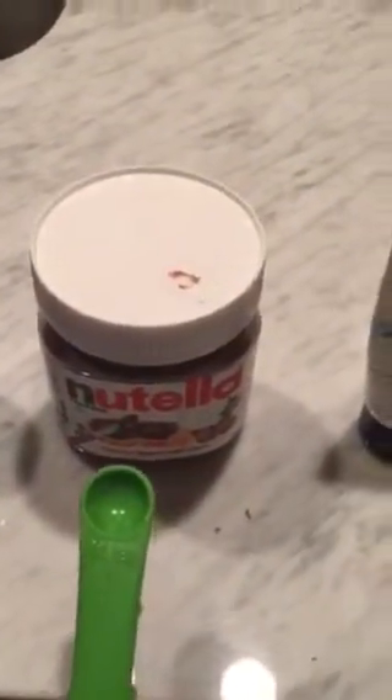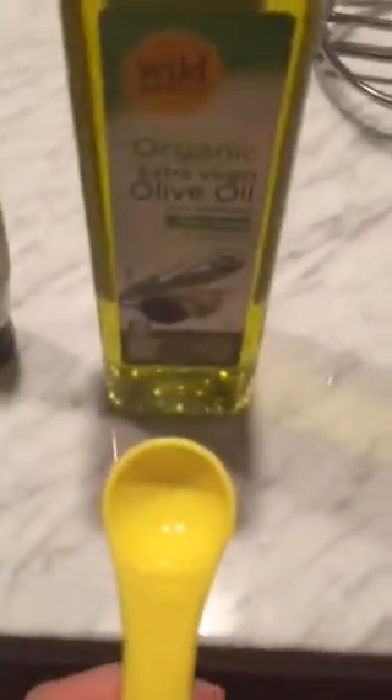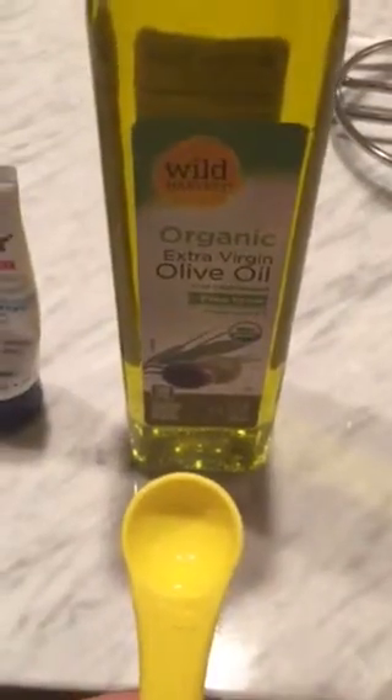One-fourth a teaspoon of vanilla extract, one-fourth a teaspoon of Nutella, one teaspoon of aquaphor, and one teaspoon of olive oil. You're just gonna want to mix this all together in a bowl.